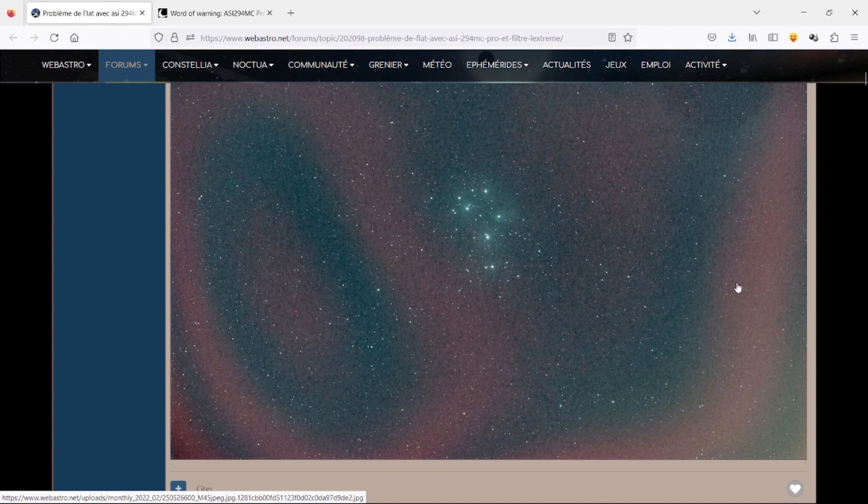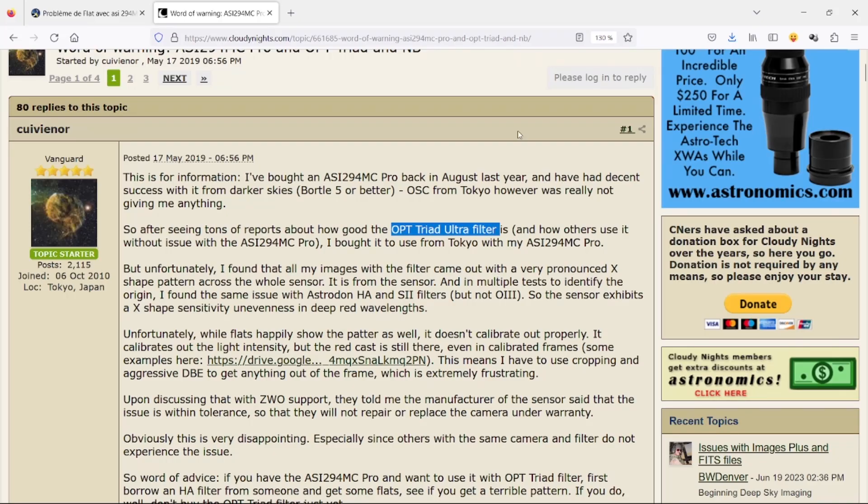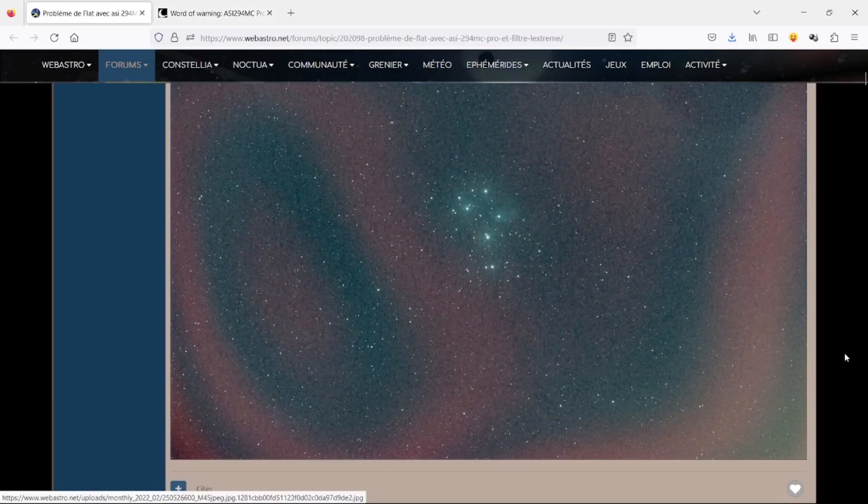You may be surprised to see red modeling on the flat frames when viewed on screen. However, this is perfectly normal. The phenomenon occurs with the L-Extreme, L-Enhance, and even the L-Ultimate filters — the more restrictive the filter, the more this phenomenon appears on my 294MC camera. It's important to note that this is not specific to Optolong, as other competing brands have the same issue. There is a discussion on WebAstro about this problem, and I'll provide the link in the description. This phenomenon can be effectively mitigated with well-captured flat frames, preferably with zero gain, a histogram at the midpoint, and clean data. Performing sky-background gradient subtraction can also be helpful at times.